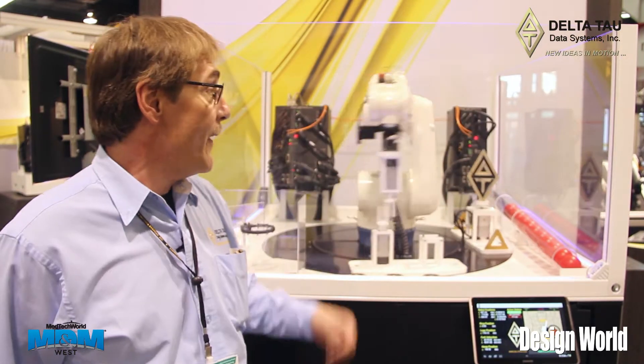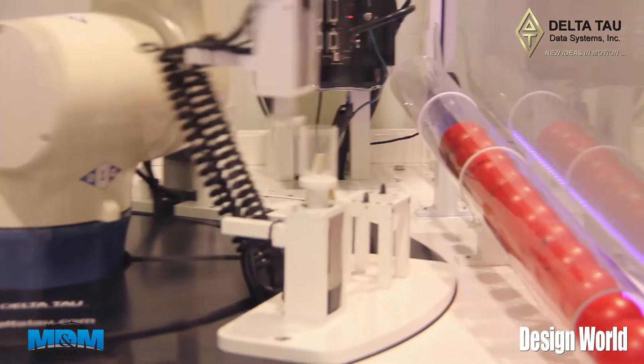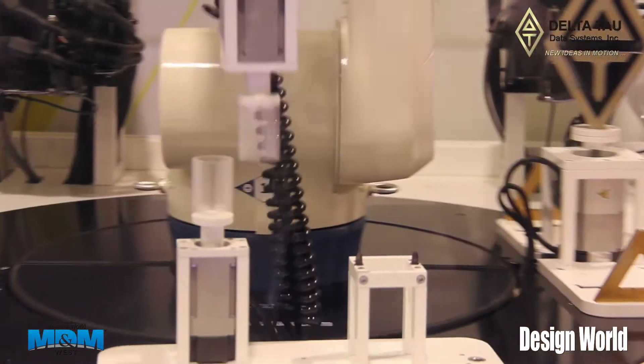Hi, I'm at MDM West. My name is Steve Malici, I'm with Delta Tau Data Systems. This is an example of one of our demonstration units to show off the sophistication and the capabilities of one of our motion controllers. This is an articulated arm robot with a number of end effector devices.